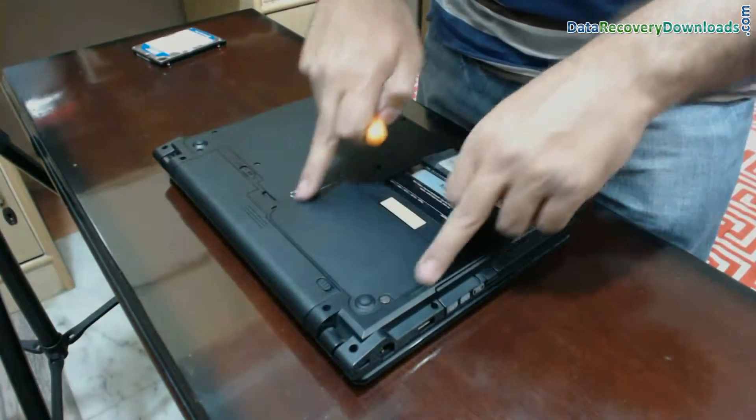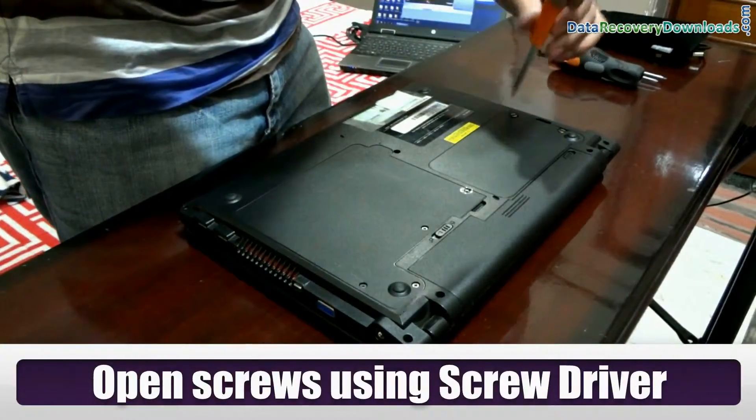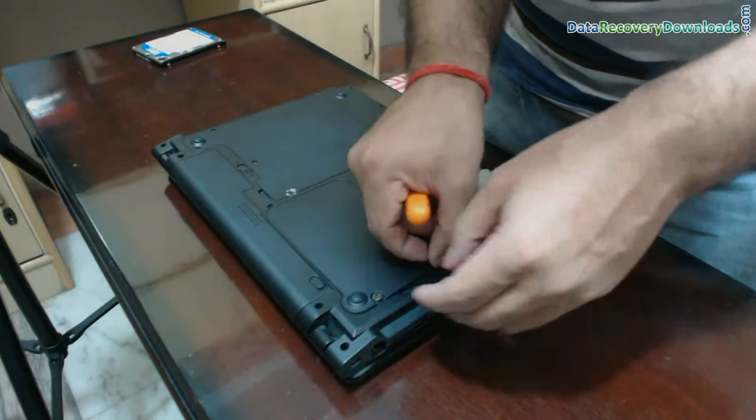This is the hard disk area. Now open these screws using a screwdriver to remove the cover. In any case, do not apply any force on the laptop screws — generally they are not so tight.